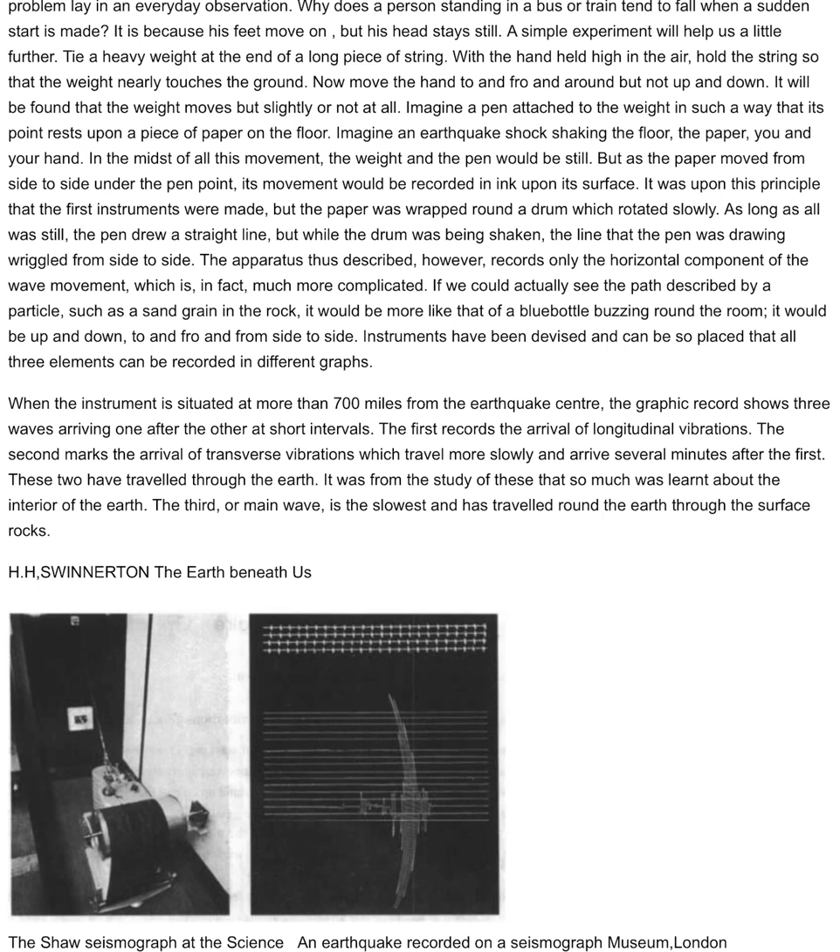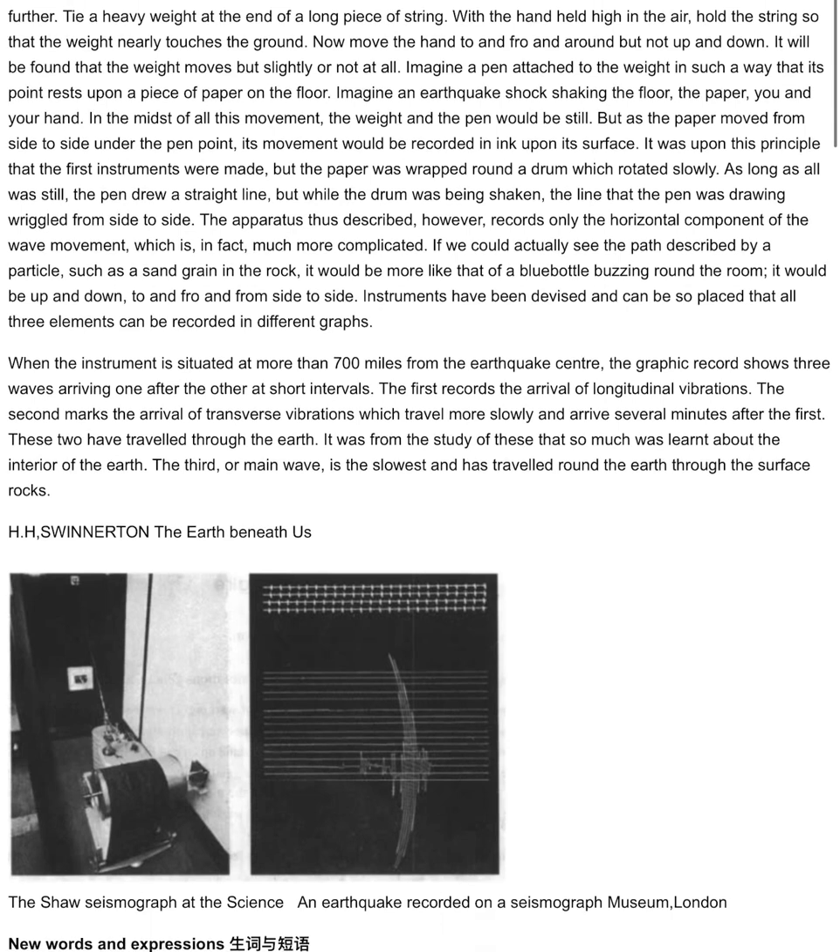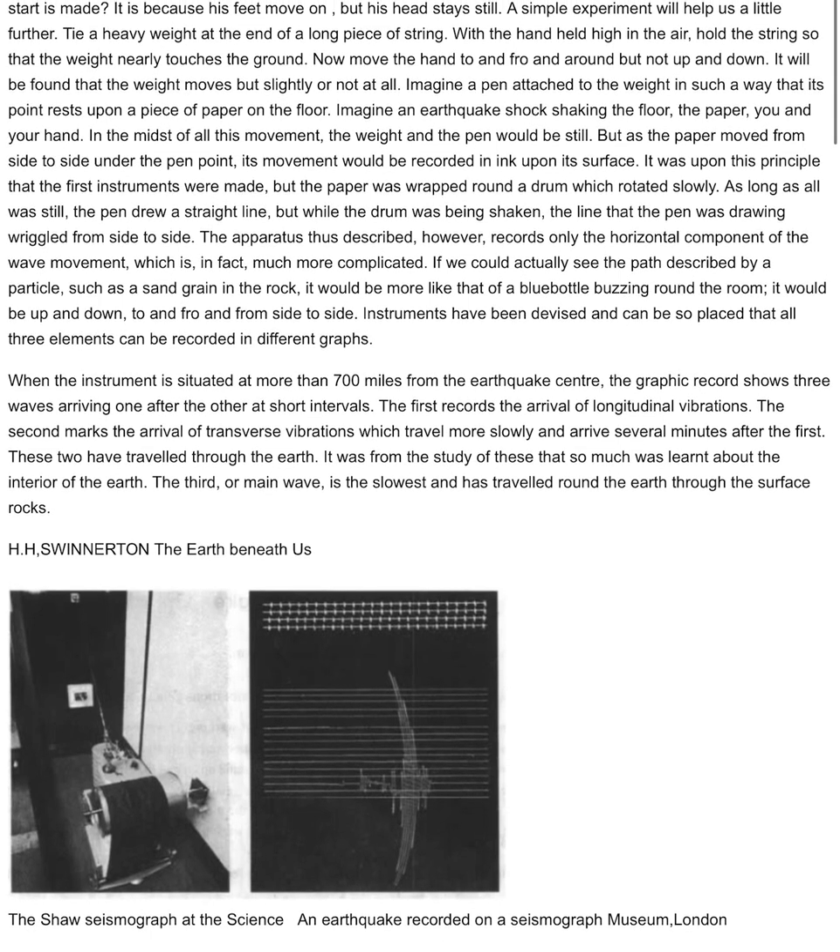When the instrument is situated at more than 700 miles from the earthquake center, the graphic record shows three waves arriving one after the other at short intervals. The first records the arrival of longitudinal vibrations. The second marks the arrival of transverse vibrations, which travel more slowly and arrive several minutes after the first. These two have travelled through the earth, and it was from the study of these that so much was learnt about the interior of the earth. The third, or main wave, is the slowest and has travelled round the earth through the surface rocks.